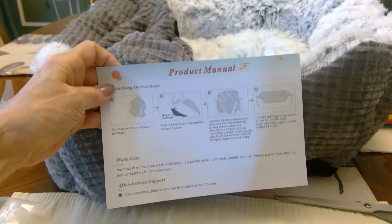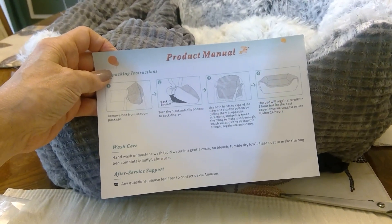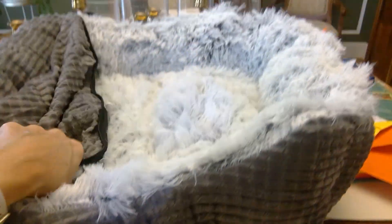This is the pet bed. It came shrink-wrapped and comes with instructions telling you to open it and let it air out and fluff up for about 24 hours. It has a zipper cover.